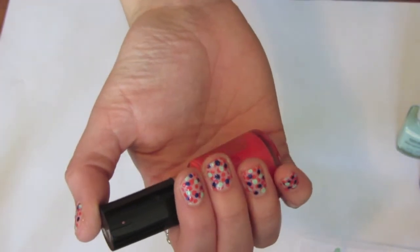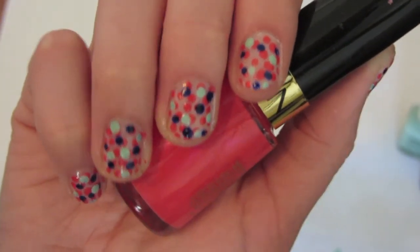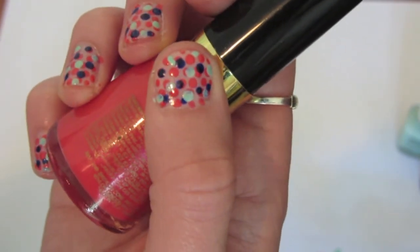I think it's a really fun bright look for summer and you can really use any colors that you want. Anyways, I hope this tutorial was helpful and that you liked it. Thank you all so much for watching.